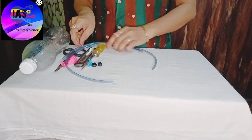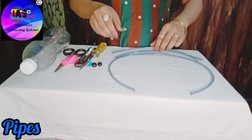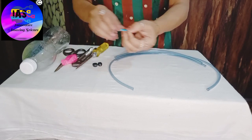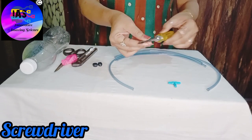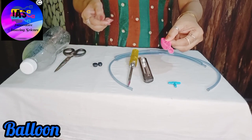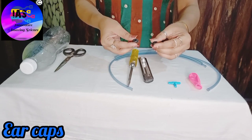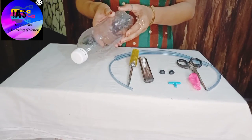Now let us make this super interesting device. The things required are: I have taken three pipes — one longer one, roughly one meter, and two smaller ones which are roughly half a meter. Then I have taken a T-piece, a pointed screwdriver, a cutter, a balloon in any color of your choice, two ear caps from old earphones, a pair of scissors, and an empty bottle.